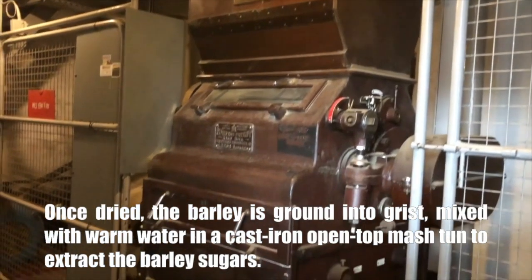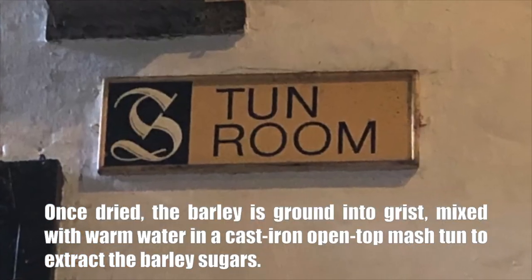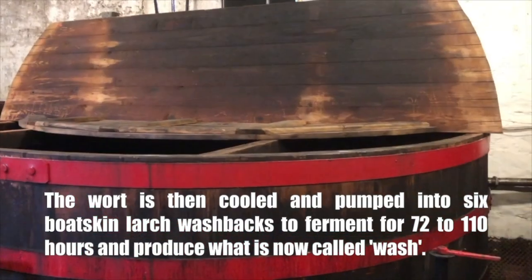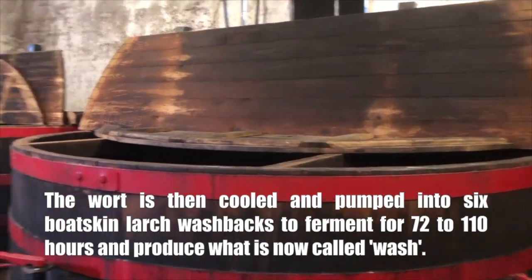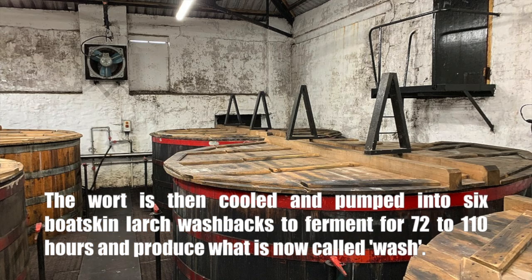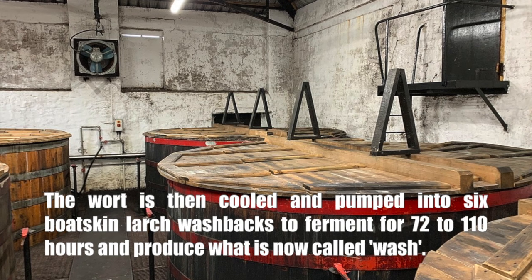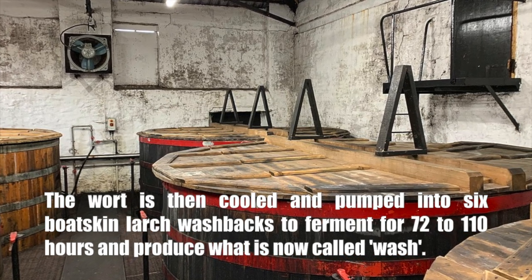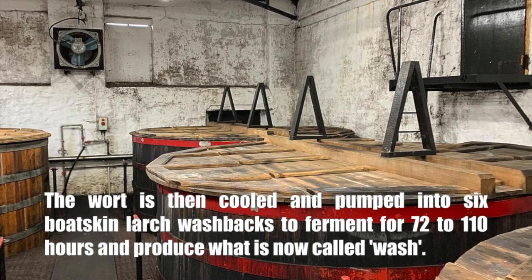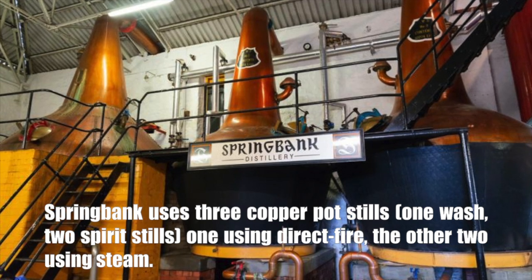Once dried, the barley is ground into grist and mixed with warm water in a cast iron open-top mash tun to extract the barley sugars. The wort is then cooled and pumped into six Boatskin Larch washbacks to ferment for 72 to 110 hours, producing what is called wash. This long fermentation period allows for the formation of esters that shape the fruity secondary characteristics that help define the identity of the final product.